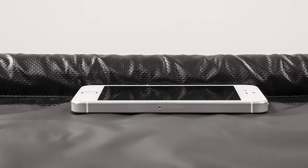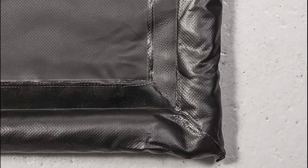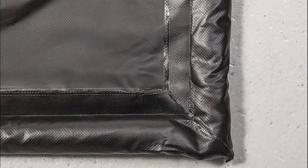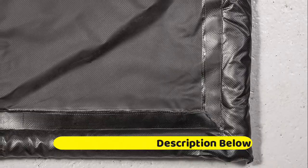Heat-sealed watertight seams are reinforced and thermal welded for durability and functionality. Simply unfold the mat and it's ready to use. Copied by some, but invented by the original Auto Floor Guard — the leader in keeping your garage floor clean.